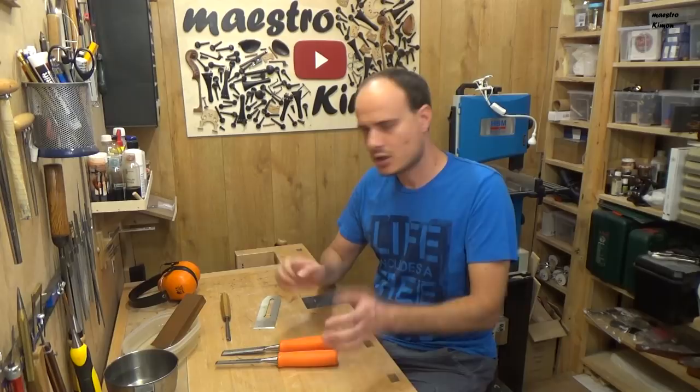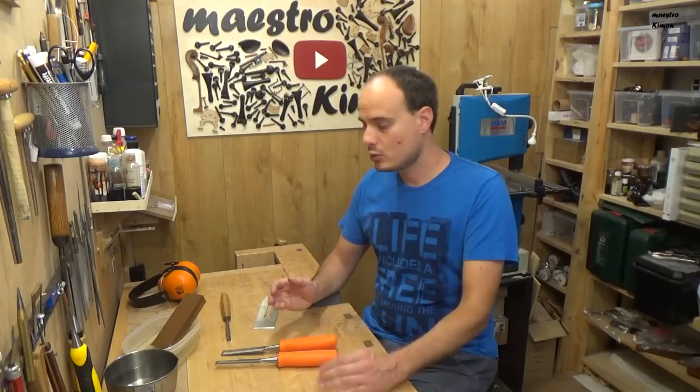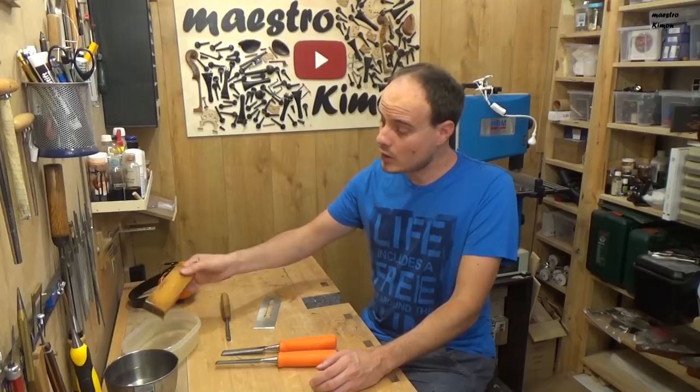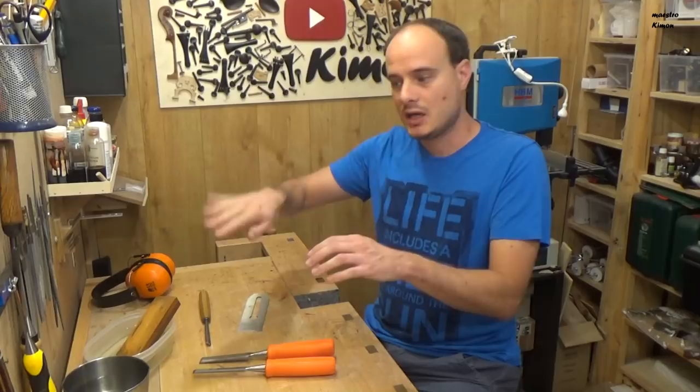Everything I say applies to all the other stones as well. In general you will need two different stones with two different grits — a finer and a rougher one. The one I have is a double-sided one: the darker side is rougher with a grit of about 1000, and the lighter one is about 6000. Also this stone has to be flat, otherwise if it's curved your tool will also become curved. You can use a piece of sandpaper on a flat surface to flatten them again, once in a while.